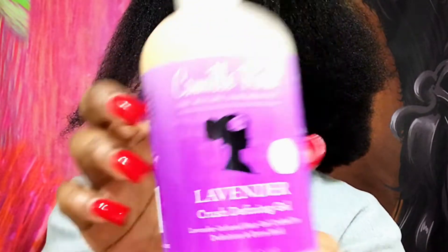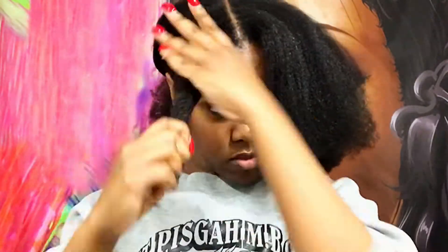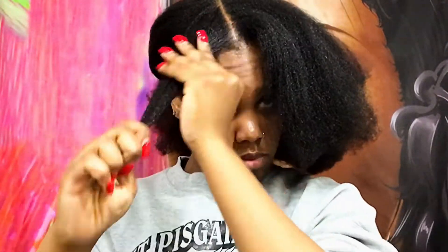I'm going to go in with the Camille Rose Lavender Crush Defining Gel. I put a little bit on my hands, rub it in, and then just rub it all throughout my hair.